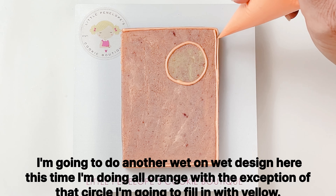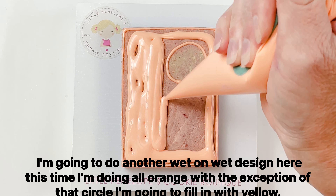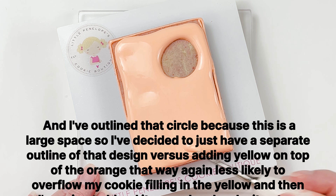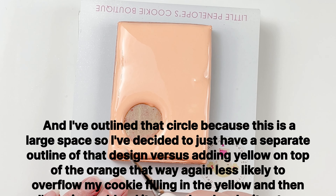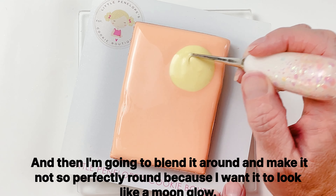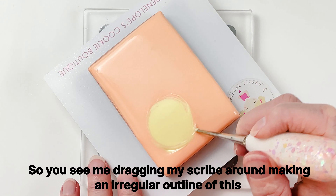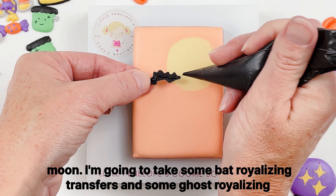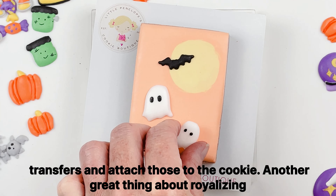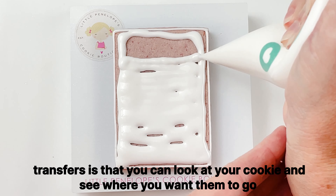I'm going to do another wet-on-wet design here — all orange with the exception of a circle I'm going to fill in with yellow. I've outlined that circle separately because it's a large space, so rather than adding yellow on top of the orange I gave it its own outline, making it less likely to overflow the cookie. Filling in the yellow, then I'm going to blend it around and make it not perfectly round because I want it to look like a moon glow — dragging my scribe around to make an irregular outline of this moon. I then take some bat and ghost royal icing transfers and attach those to the cookie.